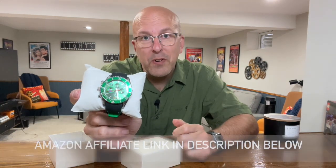Hey everyone, welcome back to The Basement, and today we're checking out this little product here by Olevs. What is it? Well, it's this fancy-dancy watch, of course.